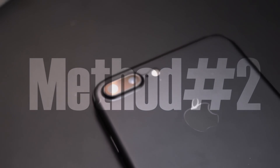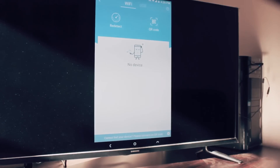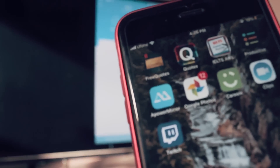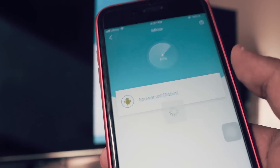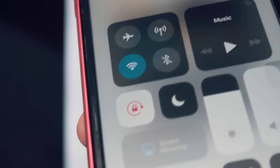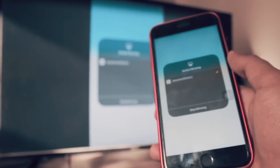Number two: I have a complete separate video about this method linked in the description below. Briefly, download the PowerMirror app on both your iPhone and an Android phone — this method requires an Android phone. Connect your iPhone to your Android phone using PowerMirror, then connect your Android phone to your Samsung TV using the screen mirror feature.